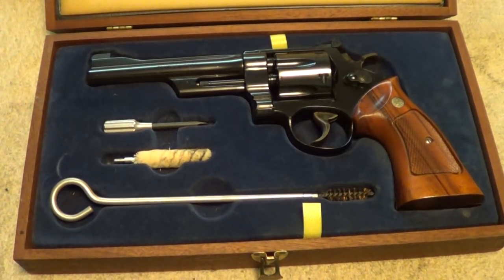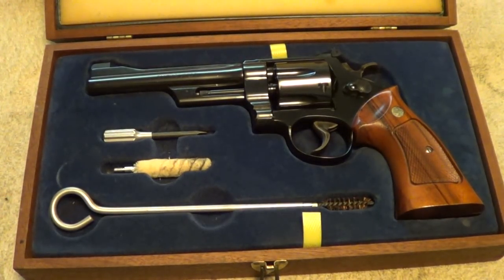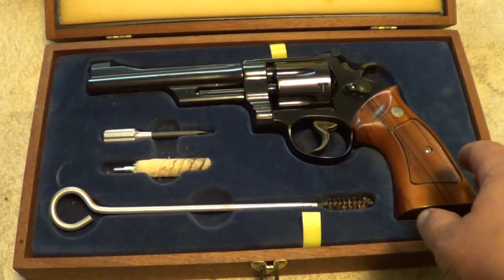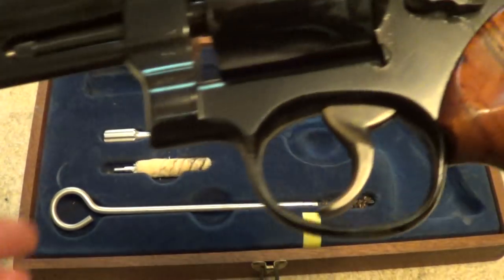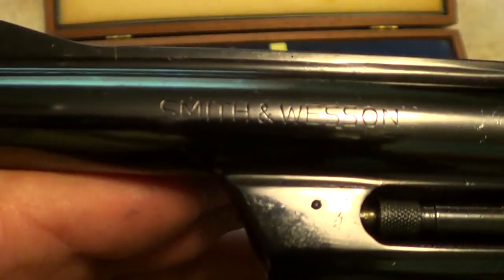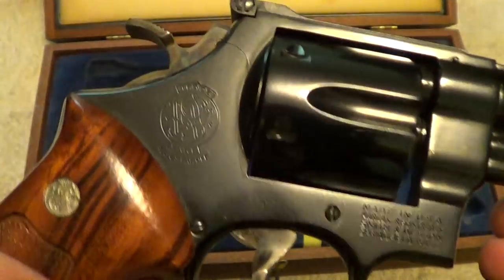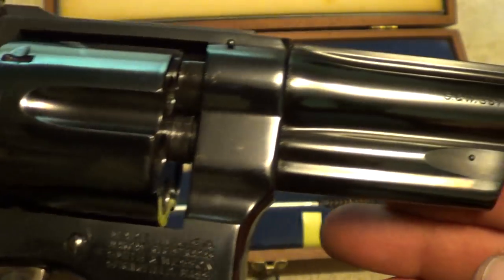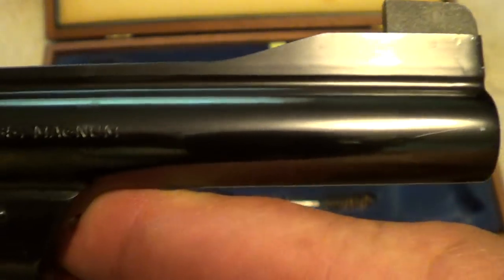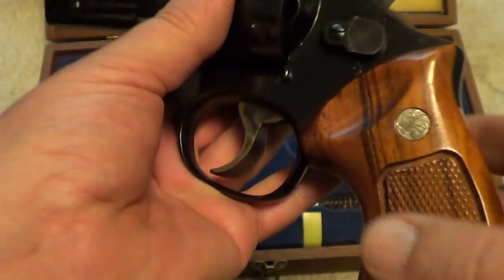I don't remember exactly what year this gun was made — I'd have to go look it up. I'm pretty sure it was late 70s, like 77 or 78. As I said before, it's a Smith & Wesson model 27-2, and it's in real nice shape for its age. It's built on the N-frame, the same as the Dirty Harry Smith & Wesson model 29, 44 Magnum — exactly the same gun, except this one's 357 Magnum instead of 44 Magnum.